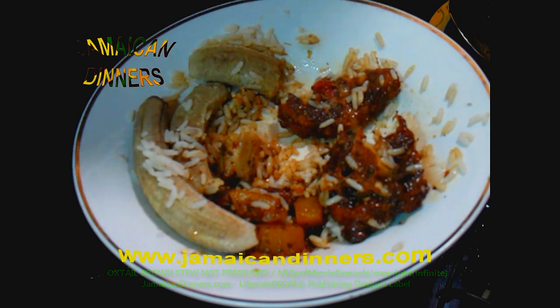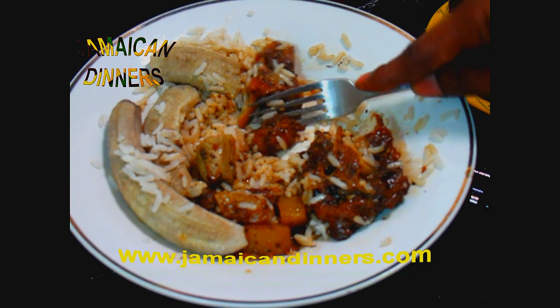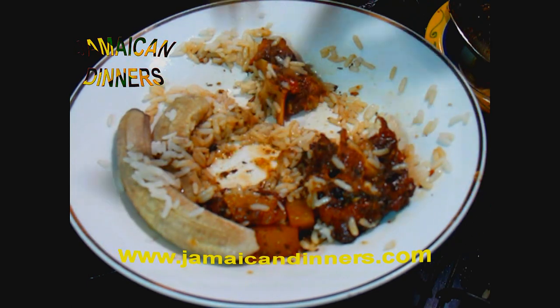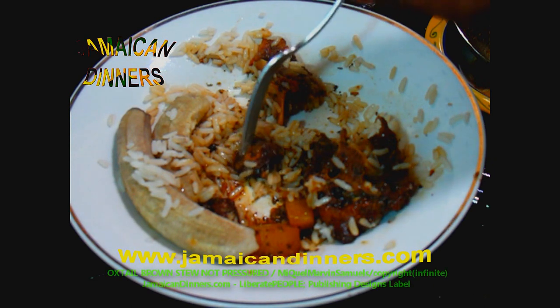The salt was just right. The flavor of this oxtail brown stew is delicious — that's all I can say. I can't describe it much, it's just oxtail, and because I cooked it myself it's even more delicious.